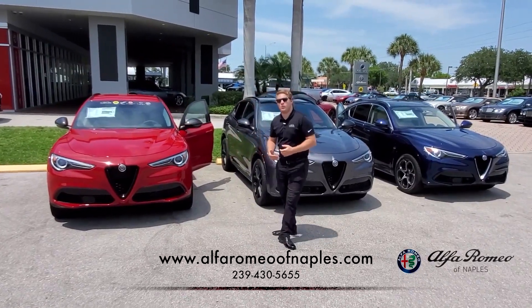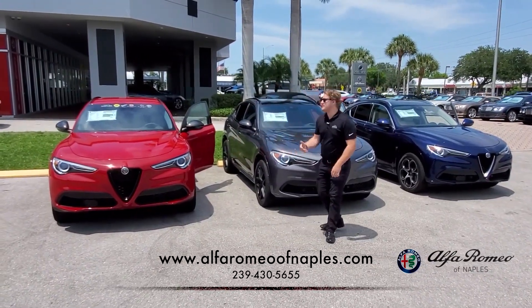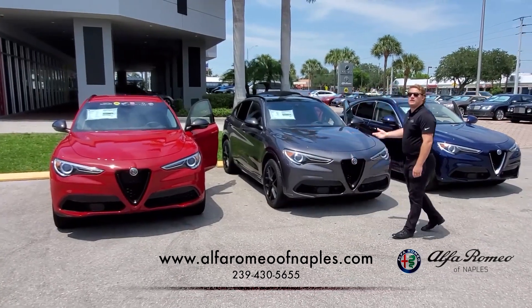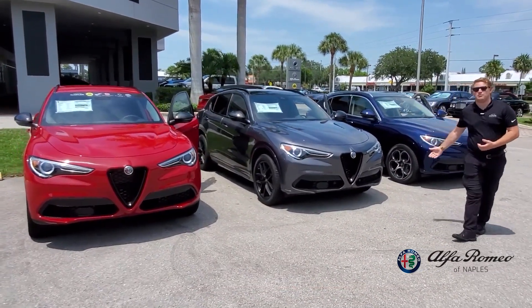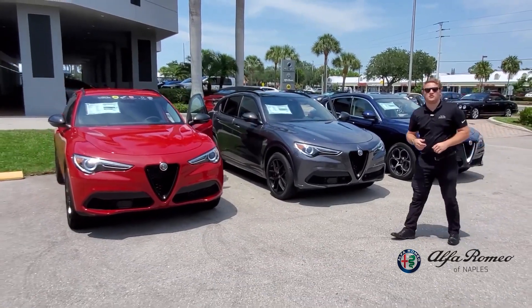Hey guys, welcome back to Naples Motorsports, Alfa Romeo of Naples. Today we're going to be taking a look at these three beautiful Stelvios and explaining the difference in each package that they provide. So stay tuned, let's take a closer look.